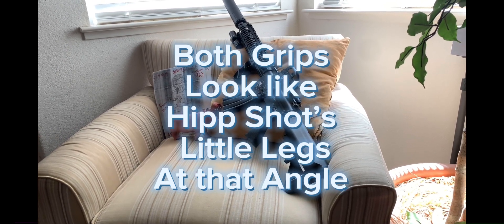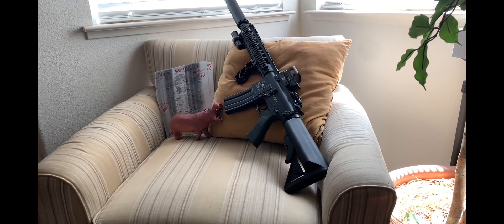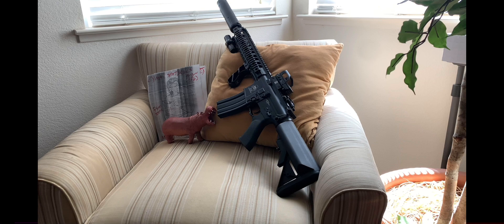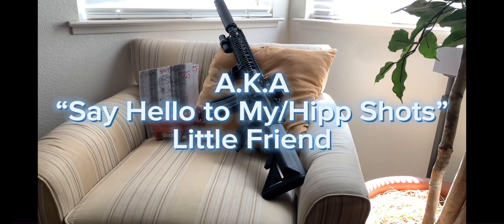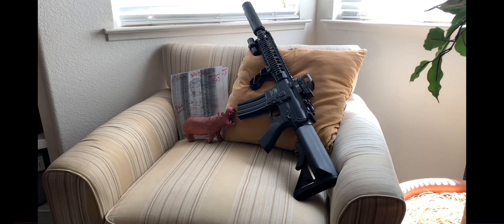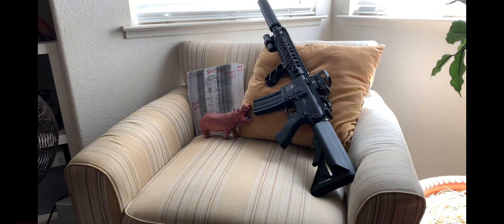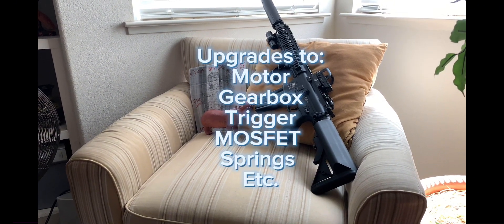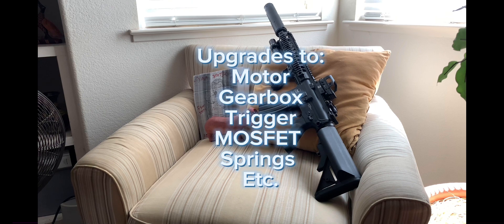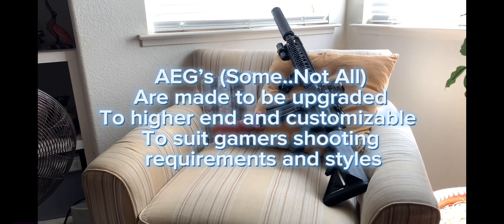This is me wrapping up my first testing of my new air gun — the AEG, aka the budget Barra 400E alternative. In conclusion, I'm very happy with the results. I can see in the testing where there are some areas for possible changes, but the good thing about AEGs is it depends on what you want to put into it. The airsoft guys will beef this thing up, and I have intentions of doing that — this is my project gun.